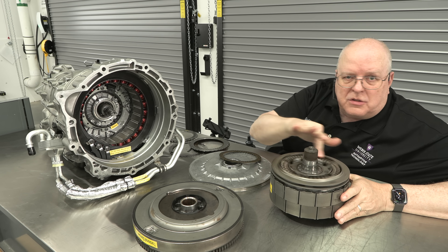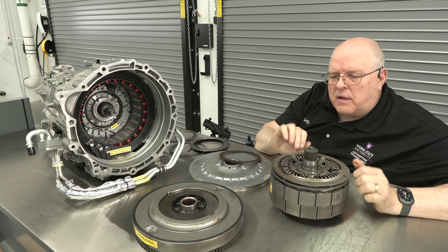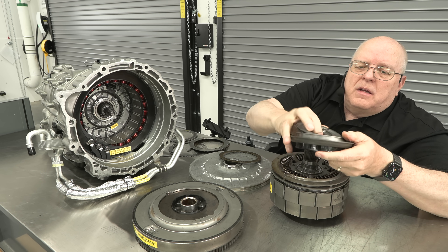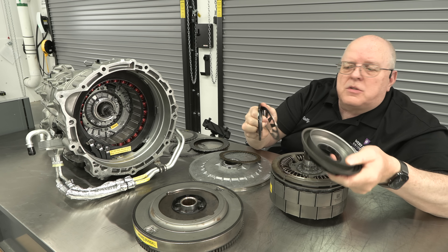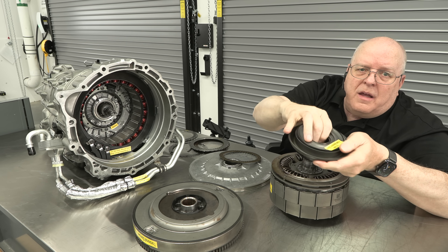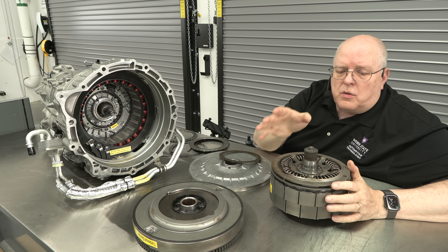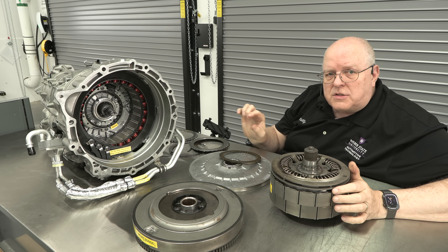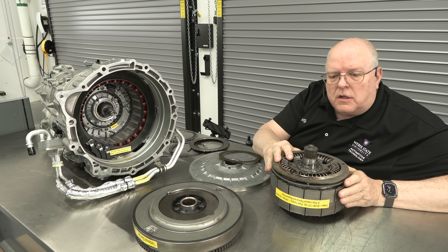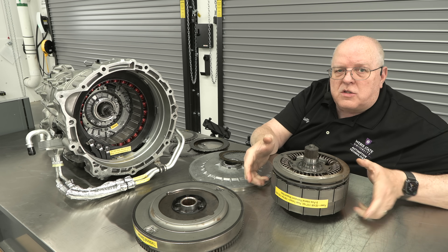The input shaft free-spins without spinning the rotor because the clutch packs aren't applied. These are wet clutches — applied hydraulically. The apply piston has molded-in-place lip seals, a return spring, a balance piston, and a snap ring. There is a separate solenoid on the valve body that turns the fluid passage on and off to allow fluid to come and apply this clutch pack.